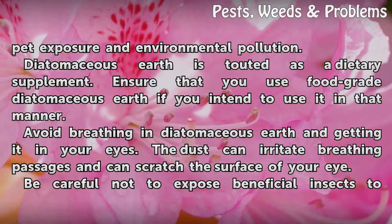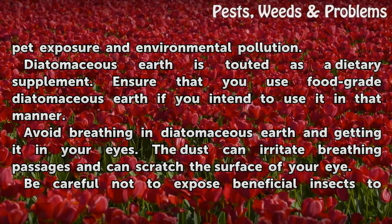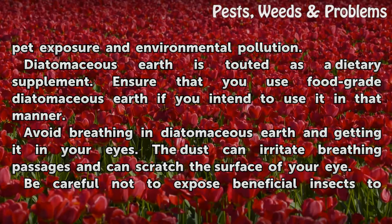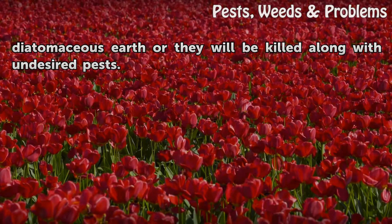Diatomaceous earth is touted as a dietary supplement. Ensure that you use food-grade diatomaceous earth if you intend to use it in that manner. Avoid breathing in diatomaceous earth and getting it in your eyes, as the dust can irritate breathing passages and can scratch the surface of your eye. Be careful not to expose beneficial insects to diatomaceous earth or they will be killed along with undesired pests.